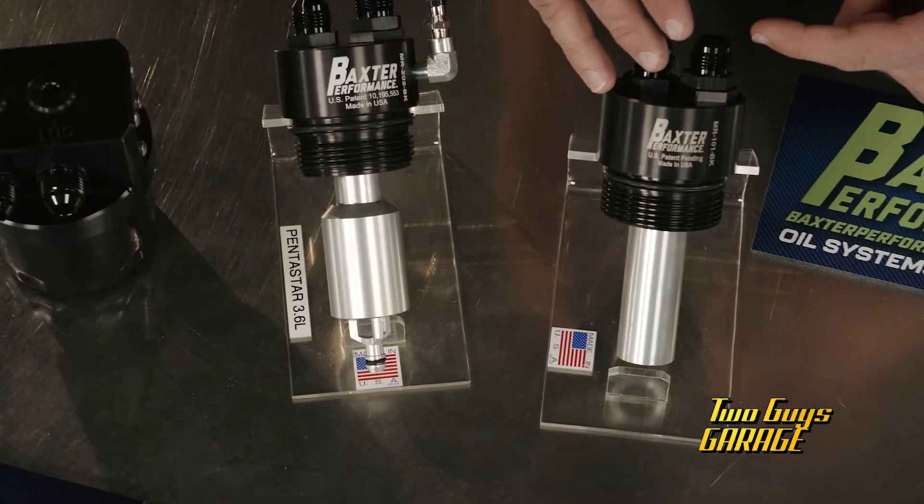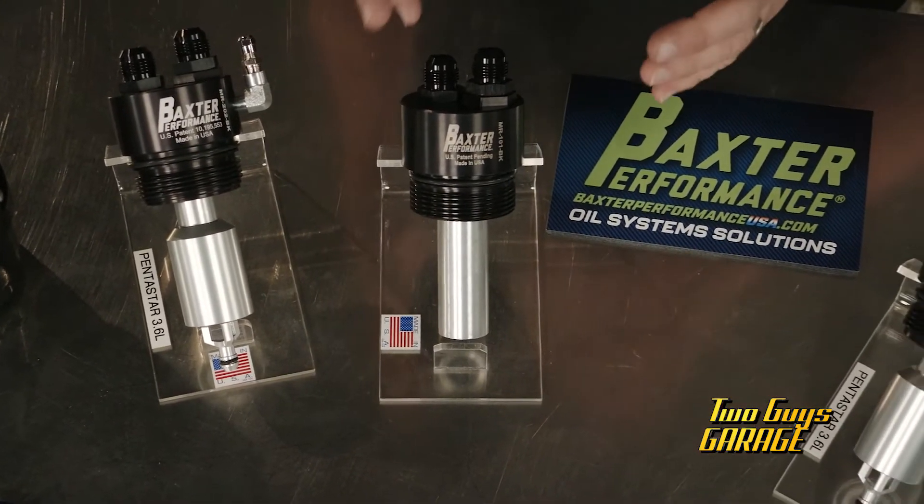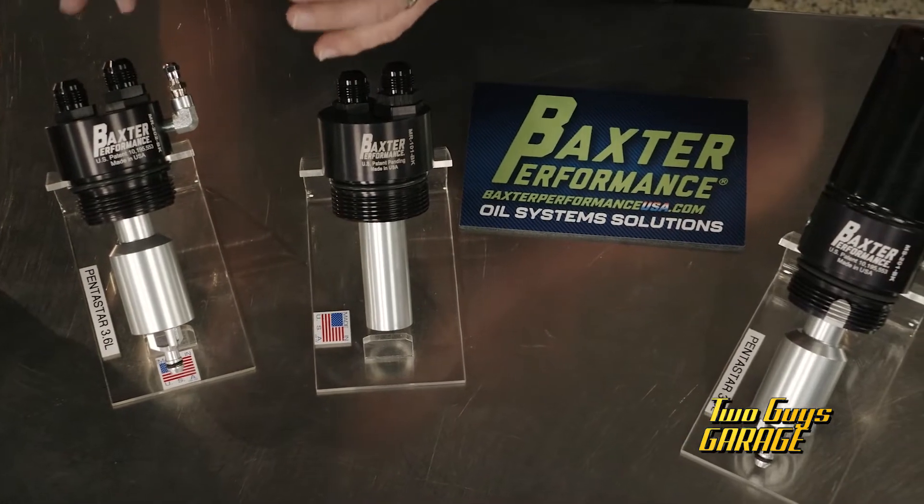Think cam phasers and cam chain tensioners — things like that. And they do that with anti-drainback valves, outflow check valves, all that technology to keep that oil near those critical components.